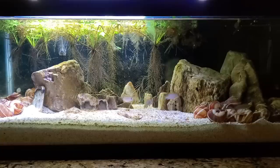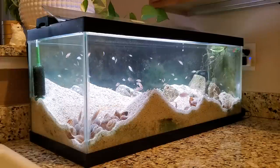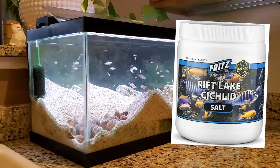So if you didn't know, my aquascape for my shell dwellers totally failed because they ended up digging up the entire thing, and then the high concentrations of African cichlid salt ended up killing all of the plants. Great.